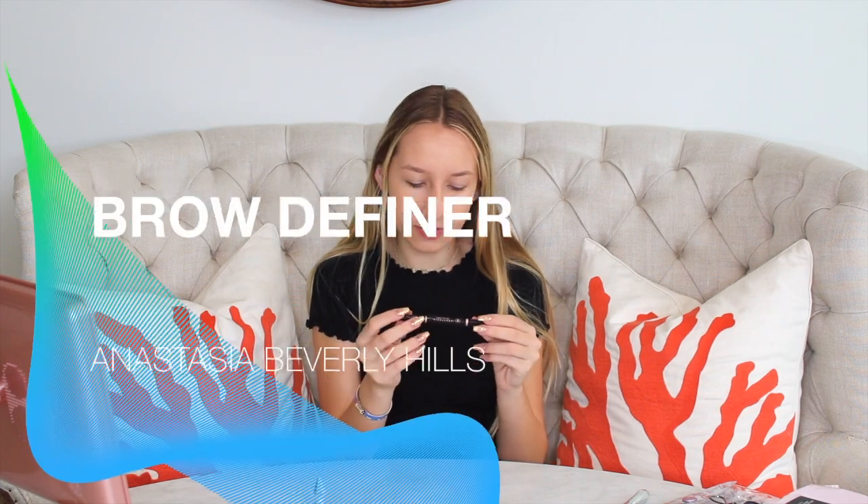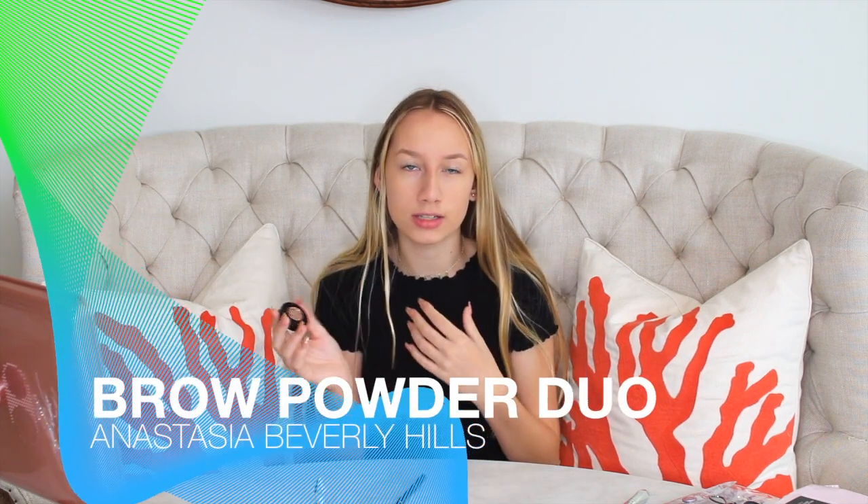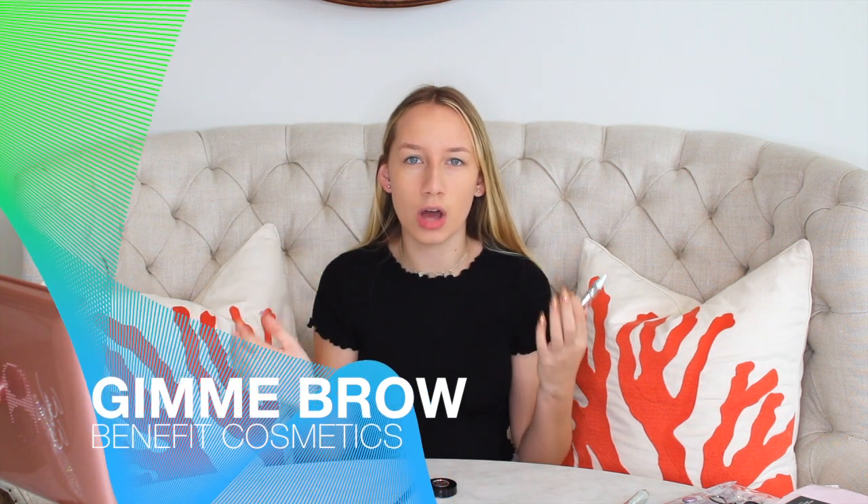This is the little makeup pouch I use — I keep all of my everyday makeup in it. After that I start doing my eyebrows. I have the brow definer from Anastasia Beverly Hills in the color caramel, the brow powder duo also from Anastasia Beverly Hills in the color taupe, and from Benefit I have the Gimme Brow. I really like the Gimme Brow because sometimes if I'm in a rush or my hands are really shaky, it's basically like a tinted clear brow gel that keeps everything in place — a lot easier for days where I'm not as precise.